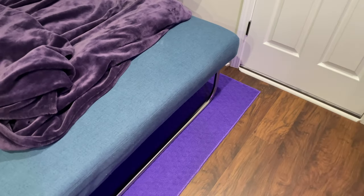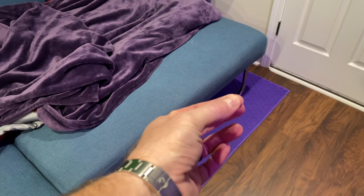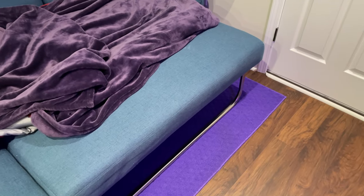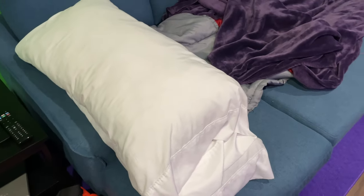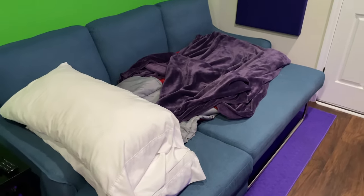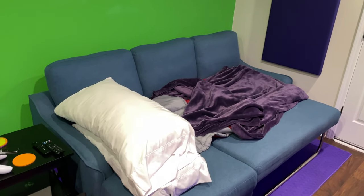It's got that metal fold mechanism — if you've ever used a card table, you kind of push in and the legs fold the same way. Same deal with this. It's easy to fold in when you're using it as a sofa, and easy to pop out when you want to use it as a sleeper sofa.